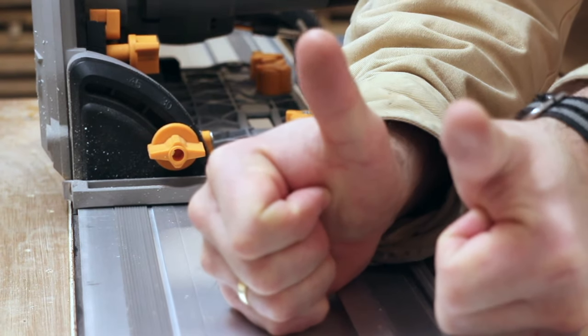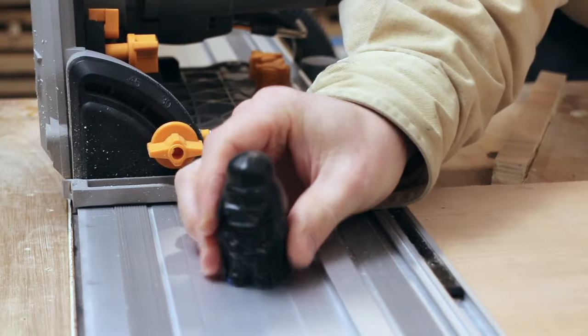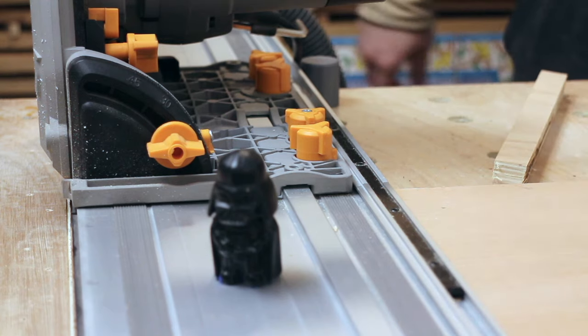This kind of blew my mind, so I did two more test cuts and they were as close to perfect as I could measure as well: two times 14.2 millimeters, and two times 18.5 millimeters. So Baby Vader approves the MFT.